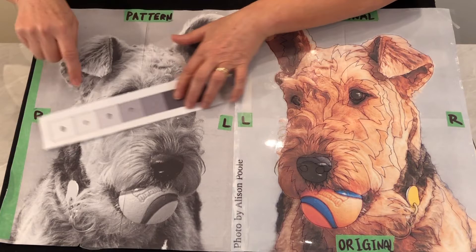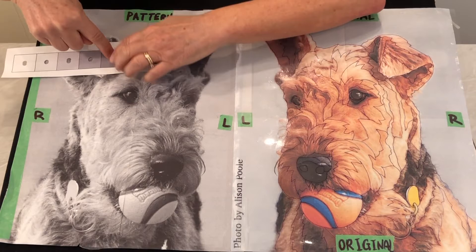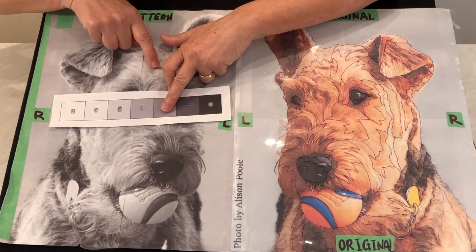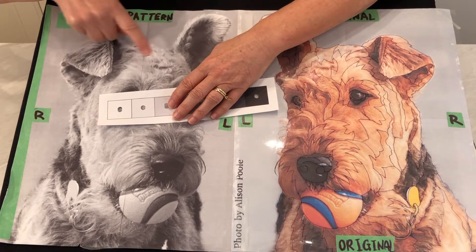I think there might be some over in this area — nope, it might be just a little bit right here. Let's go to value 5. Yes, this area here totally blends in, that's a value 5. I bet I'm going to find something over here as well — look at that, this area here totally blends in with number 5, that's its relative value. If I pull number 3 over top of it, look how dark that looks in comparison — I know that that is not a value 3.